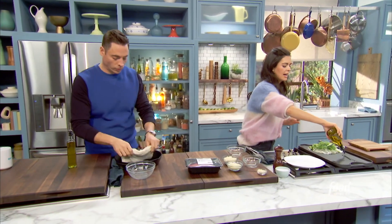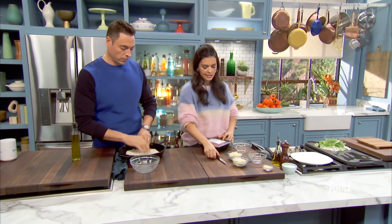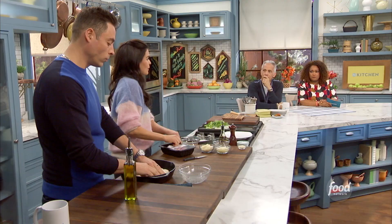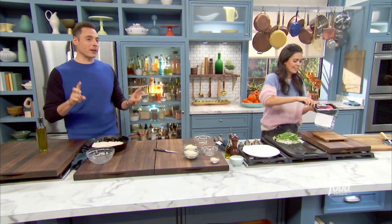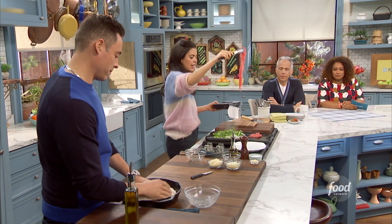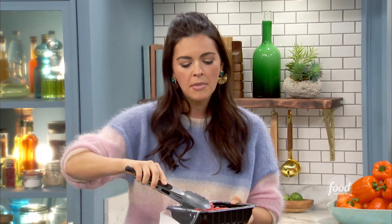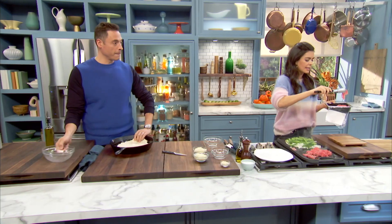I'm using the package of thinly sliced steak you can get in the butcher department. Or if you want to be fancy, you could pick up a really nice rib eye steak and have the butcher shave it. Traditionally a cheesesteak is made with rib eye, though that might be in quotes at some of the more fast food joints. These packages usually come in one pound — we're only gonna use half a pound since we're putting it on the pizza, but you can cook the whole thing and use the rest for a sandwich.